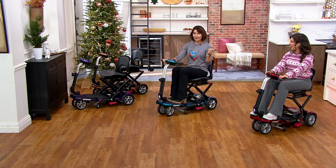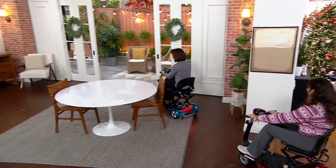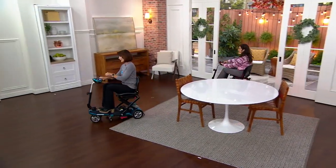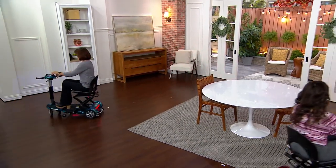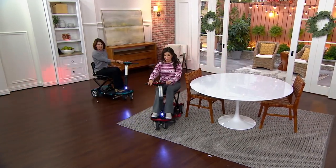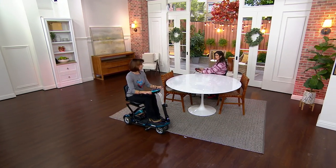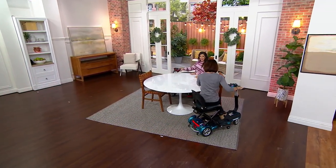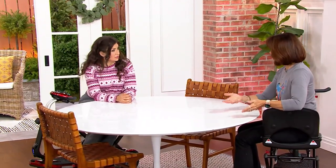Now we take them for a spin on the studio floor. The scooters are very maneuverable. Despite the size of this scooter, you can see it nearly turns on a dime — the back wheels pivot tightly in a big circle. So if you're worried about tight spaces, you can absolutely go into smaller areas without getting in the way. You can also pull right up to a table — just turn side-saddle — whether that's a desk, dining table with family, or a restaurant.